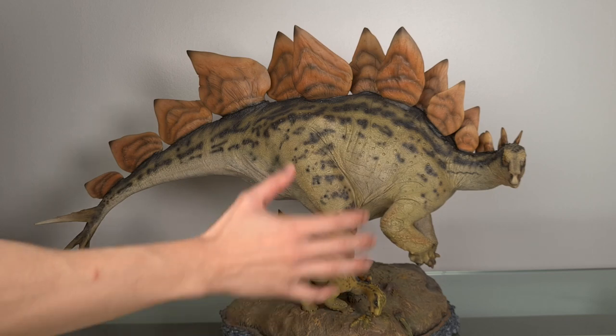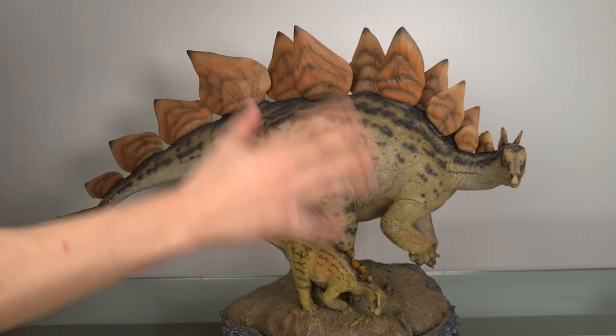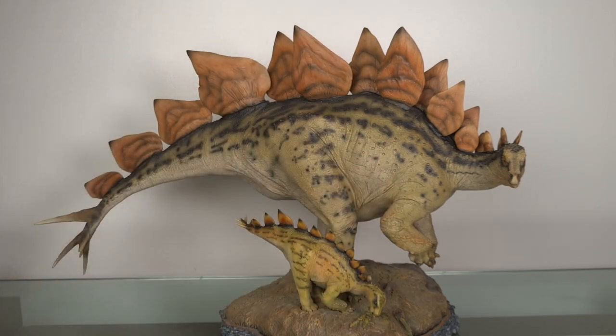And then there's the weight. The adult Stegosaurus is 4 kilograms or 9 pounds, the base is 2.4 kilograms or 5.3 pounds, and the baby itself is 400 grams or 0.9 pounds. And because of these dimensions, I'm not sure how I'm going to manipulate this thing. I might end up moving the camera around, so forgive me if my steadiness is rubbish.